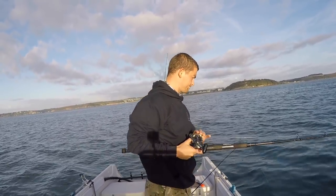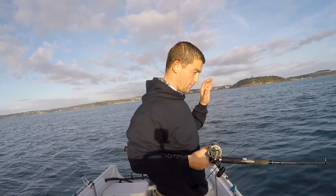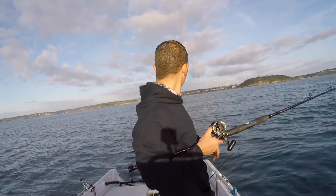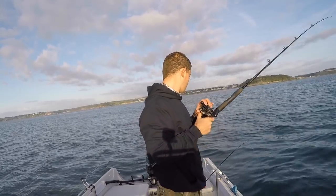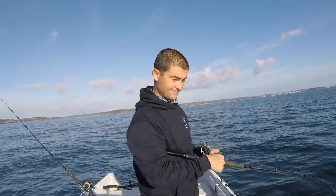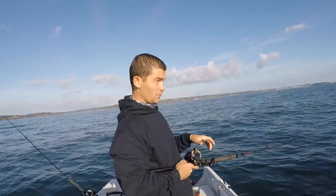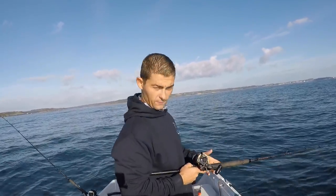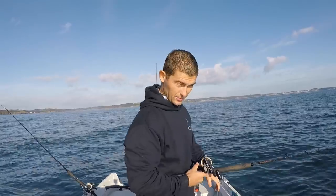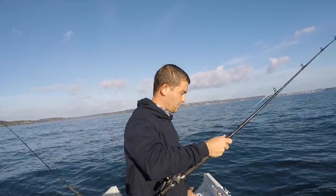As soon as they get up near the surface, if they want to get down and they lunge, they'll pull themselves off. You've got to be really really gentle and steady with them. I've come to the other side of the bank and it's a little bit rockier. I've got two little live bait mackerel and I'm drifting along about maybe four feet off the bottom, hoping for a bass, a John Dory or a cod. At the same time I'm drifting through with my baited feathers.